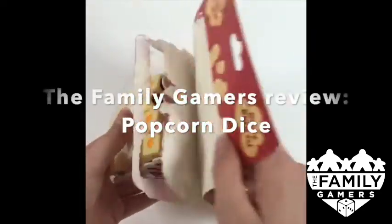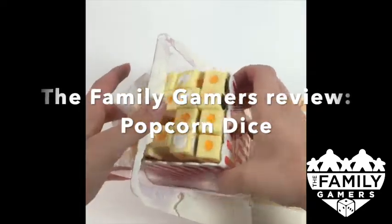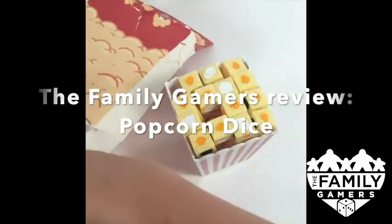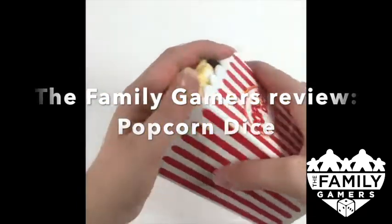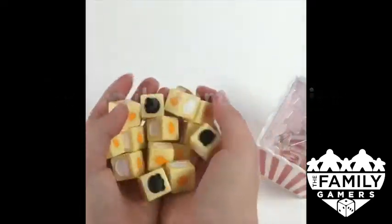Oh, snap! It's another Snap Review from the Family Gamers. Let's shake up some popcorn. This is a Snap Review for Popcorn Dice.